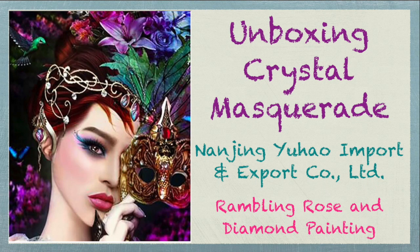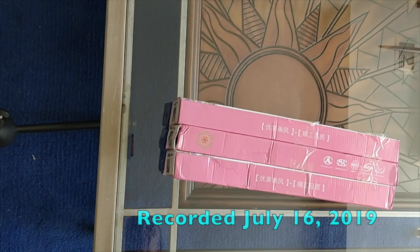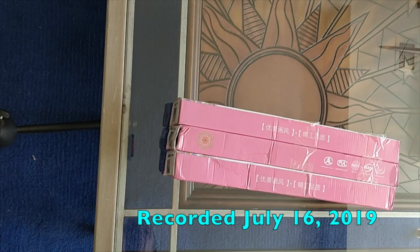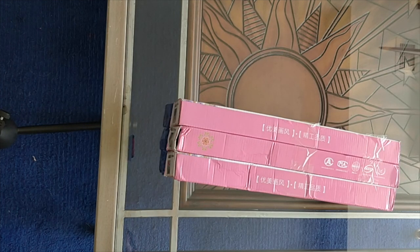Well hello everyone, I'm back, and I wanted to do the next unboxing of my order from Alibaba Nanjing Yuhao store, which is the sister store for Lao Ji Yuan on AliExpress.